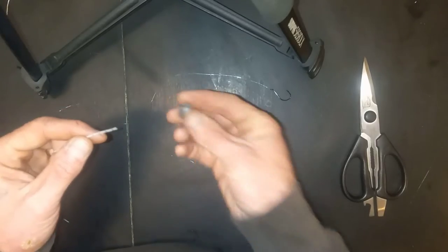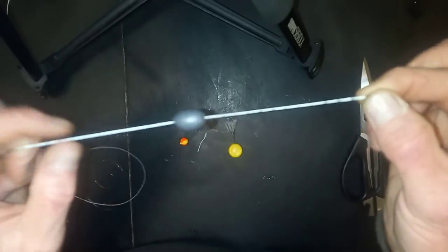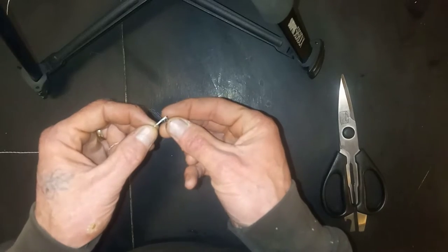To get started, we're going to start with our egg weight and slide it onto our main line. Then we're going to tie our swivel on.